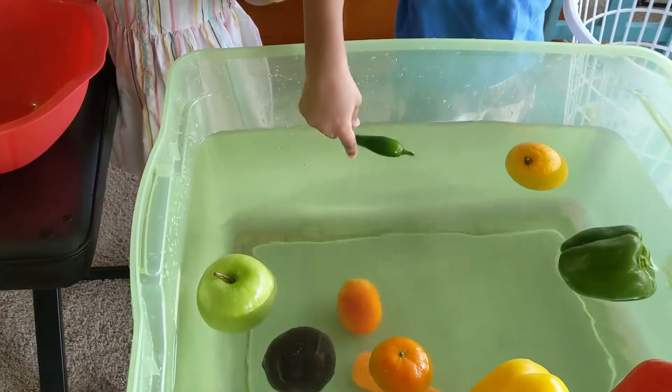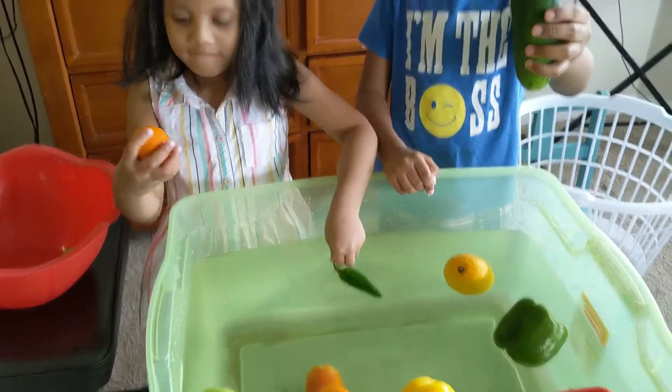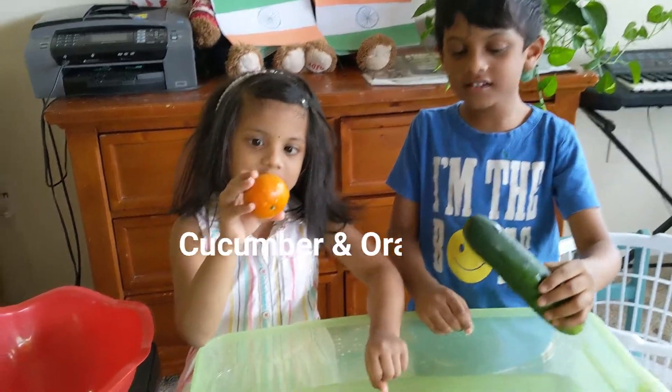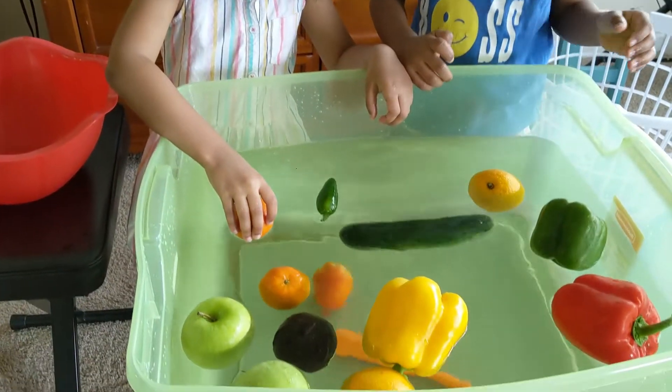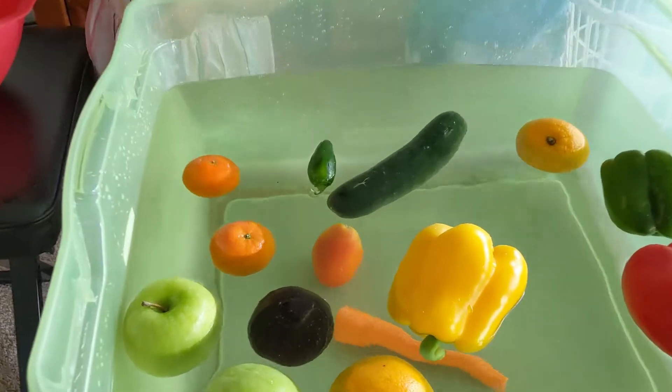This is cucumber — it's also floating. This is cucumber. Let's see if it sinks or floats. Float! Float! Float! Float!